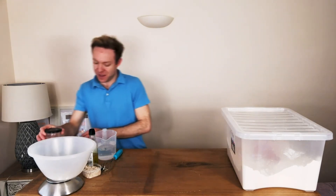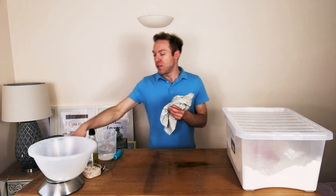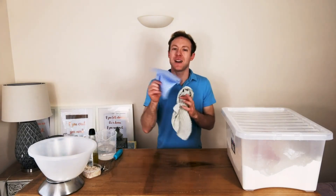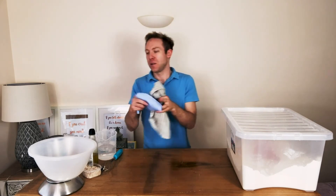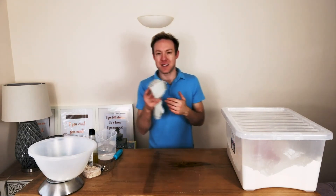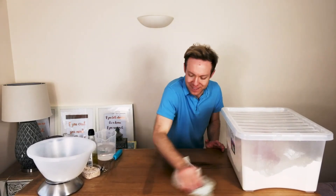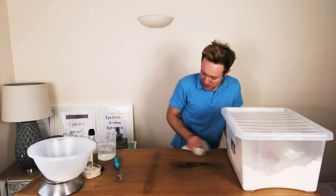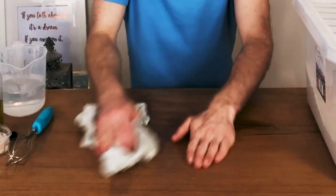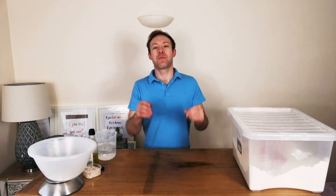Now I would then take a cloth — you could use one of these, but the thing is they can tend to leave the colour, the blue will come out of it. So it's best to take something that won't leave any colour, and just rub it over the top to dry it, or you can leave it to air dry — it's completely up to you, depends how quickly you want to use the surface. That is an oil slip prepared.